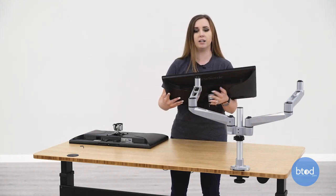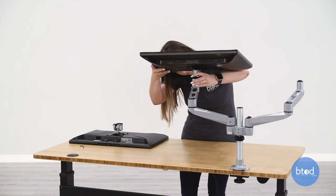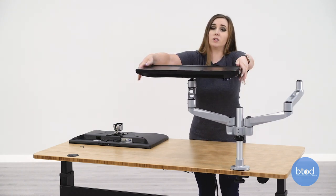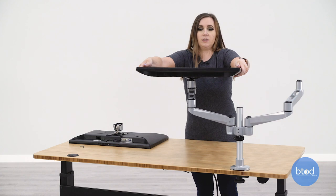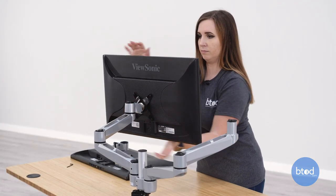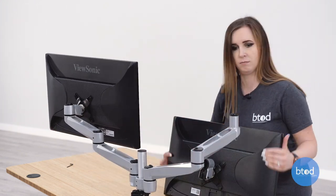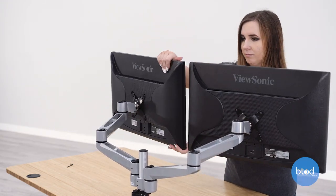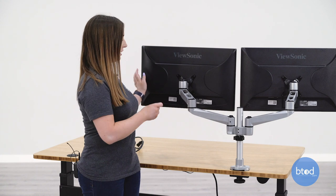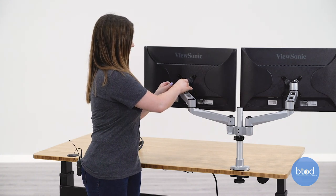This should just clamp right on top of the arm. Then you should see that you can just grab the monitor and tilt it forward. The monitor brackets do have set screws as well and these can be tightened to keep the monitors from being too loose and set in place.